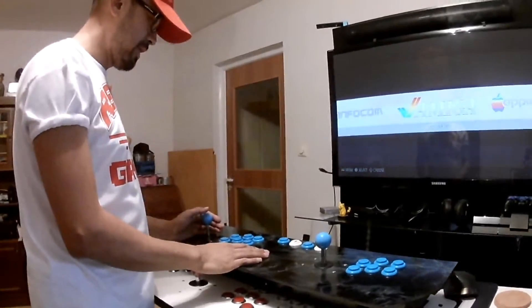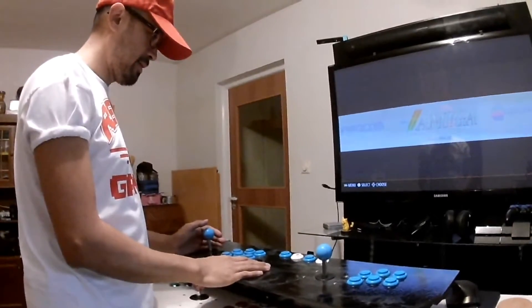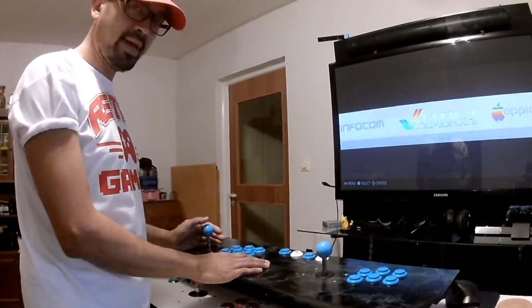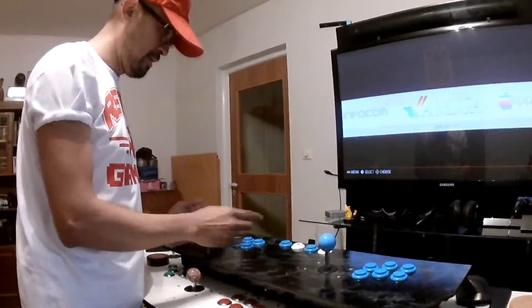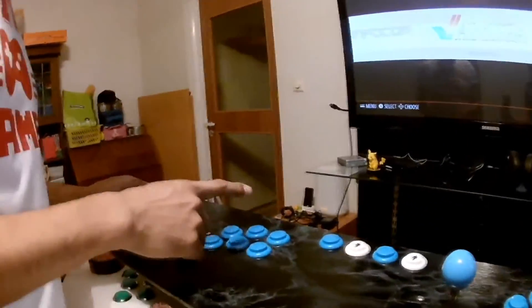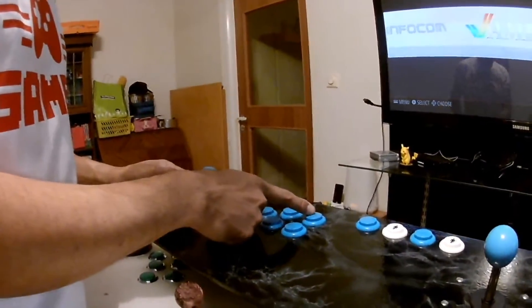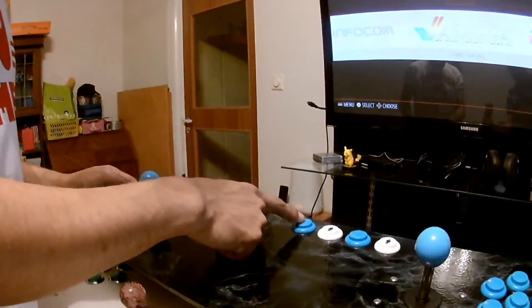My button layout is after the famous Super Nintendo. This is player 1 and this is for player 2. Here you have A, B, X, Y, left trigger, right trigger, select, start.